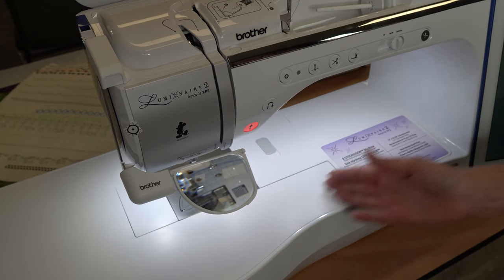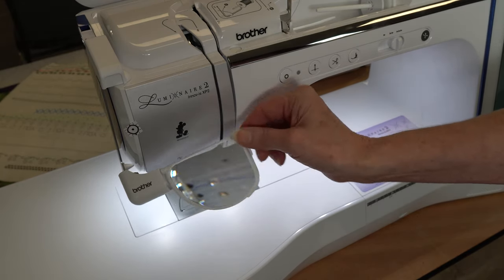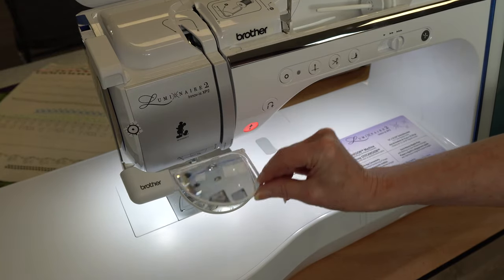You've got a 16 and 5/8 inch bed space right here. This is our new optional magnifier — a brand new Brother accessory.